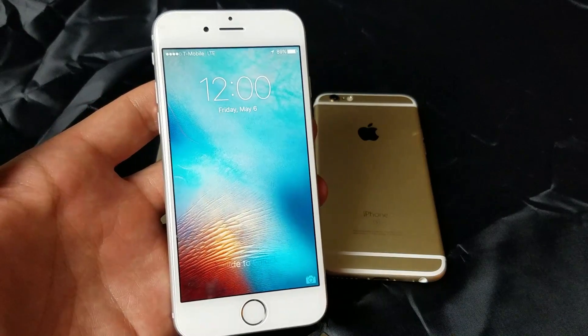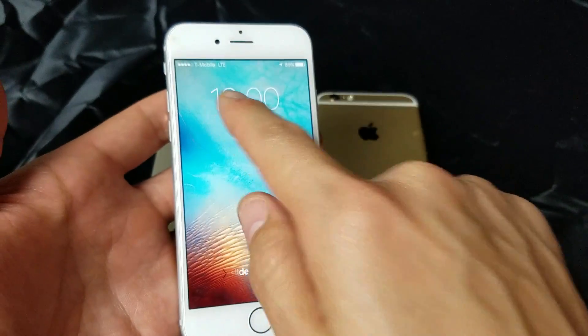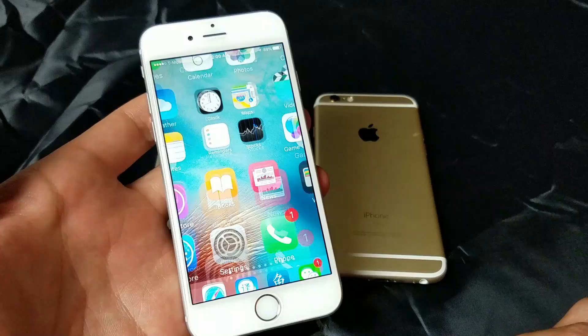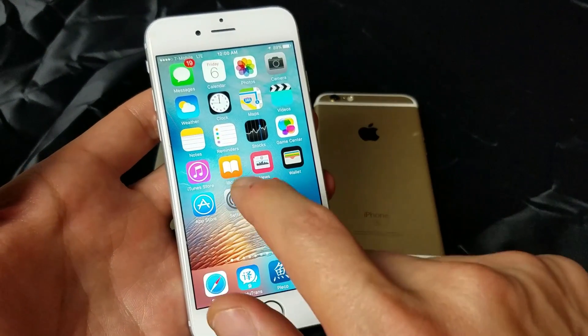My phone is back up, and hopefully you'll be able to see your carrier up on the top left-hand corner. If not, no problem. If your phone is still searching or it's still showing no service, then we're going to go into Settings.